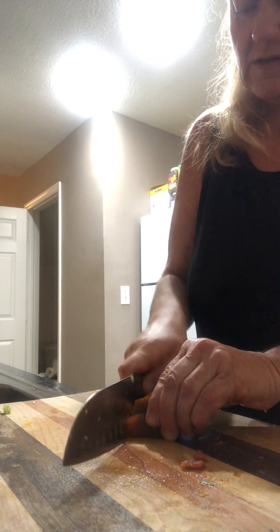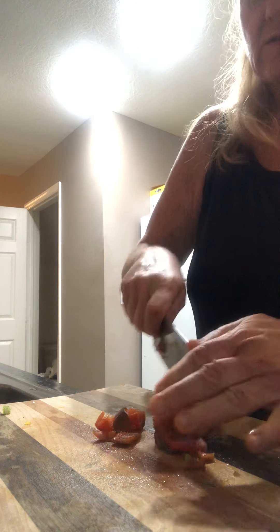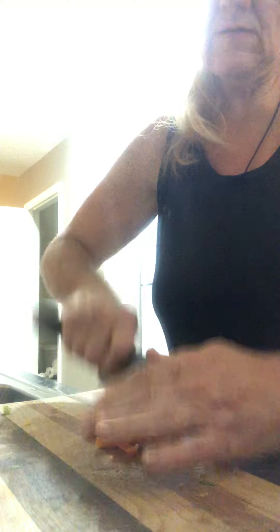Almost ready to add them to our pot. So let's come over here. The first thing we're going to do is add our Purity pumpkin.